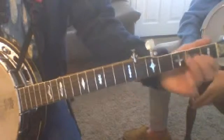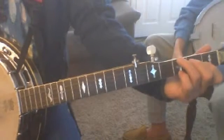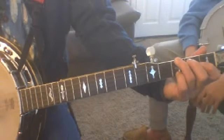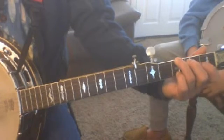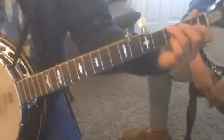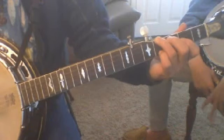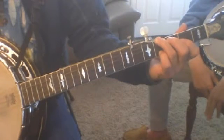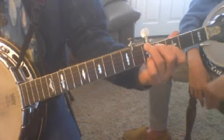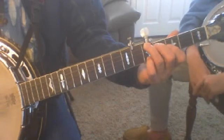The second shape that they talk about is the F shape. As low as it can go, this shape in closed position — your index finger will be on the first fret, and that's an F. Move it up one fret, it's an F sharp or a G flat. Move it up one more fret — now you're at G, which is the same chord as the open chord on the banjo.